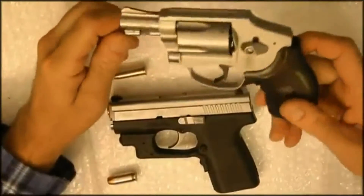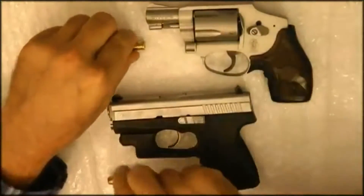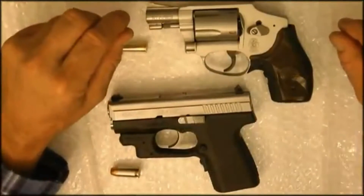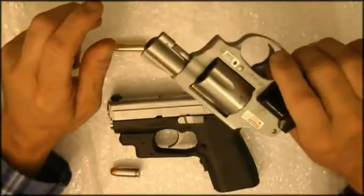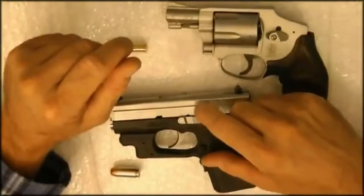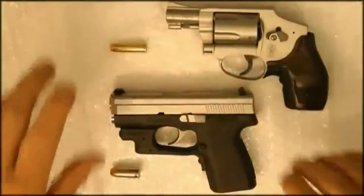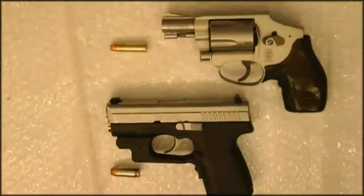Reliability — revolvers tend to be more reliable. You'll hear about a lot of different stories from different people. There's a little bit more upkeep on the automatics. Revolvers — put it in the drawer, leave it like that for 20 years, pull it out, pull the trigger, and it fires. With automatics you've got springs and everything in there. Normally you want to practice with any gun you have and become efficient.